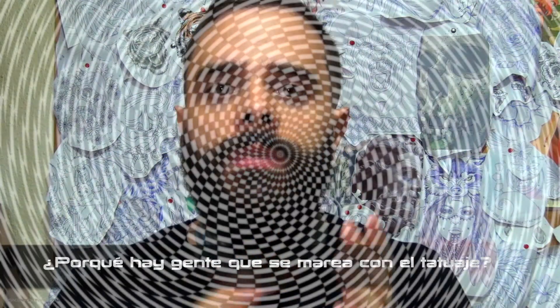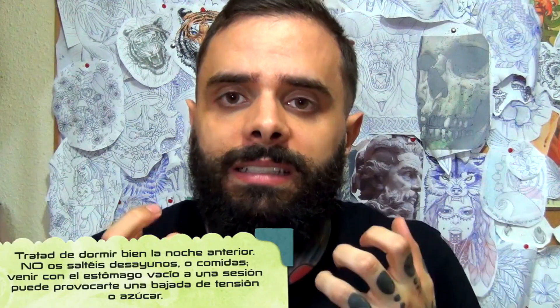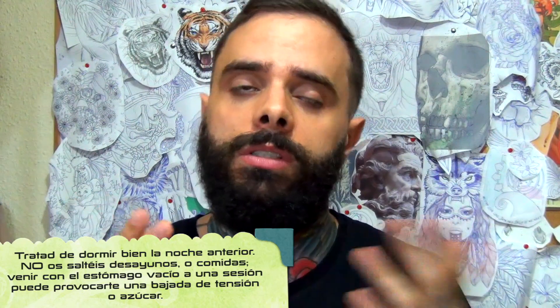¿Por qué hay gente que se marea con el tatuaje? Normalmente la gente piensa que las historias y leyendas urbanas de que la gente se desmaya y se marea es debido al dolor que sufren con el tatuaje, pero por experiencia personal no he tenido el gusto de verlo. Los mareos que se han producido han sido por los nervios: gente que se pone muy nerviosa antes de la cita, muy nerviosa durante la sesión, y cuando reciben el primer pinchazo de la aguja y ven que no es tan malo como pensaban, se relajan.